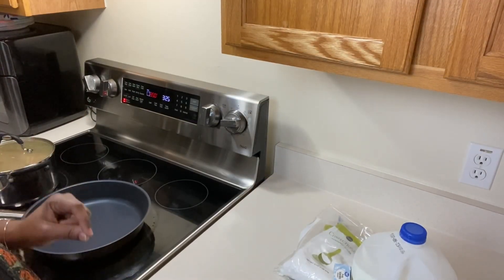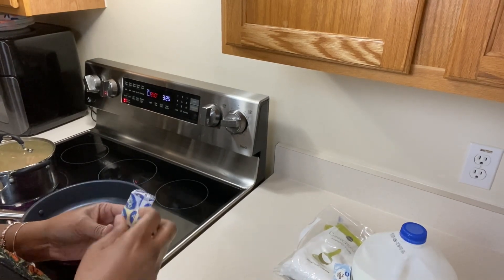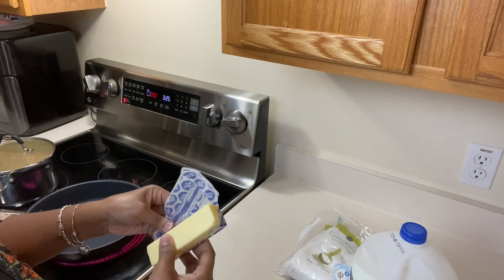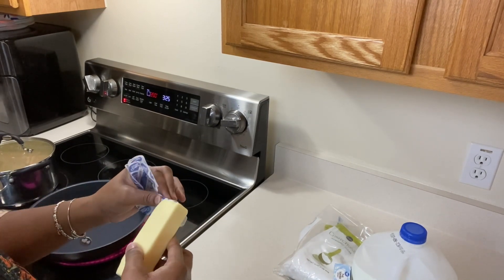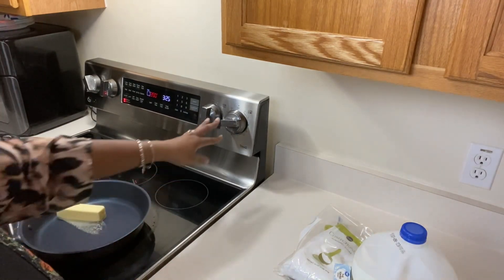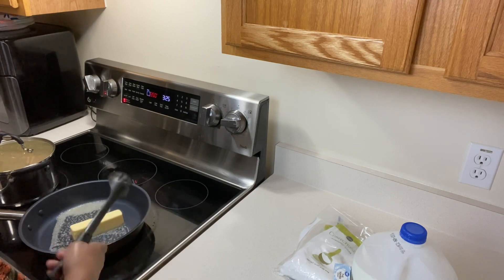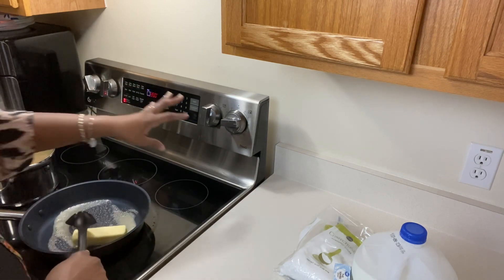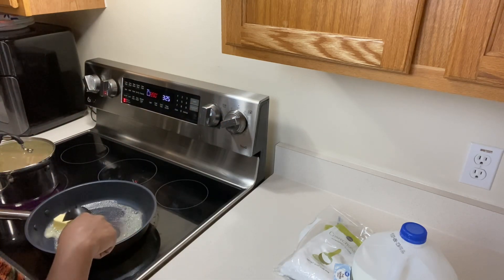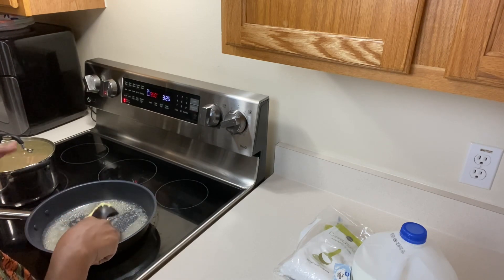We're back and we're going to make our brown butter glaze. We'll start by browning our unsalted butter — one stick — added to the pan. We're going to brown this on medium heat, just let it melt down and then brown it. Check your stove because yours may run a little hotter than mine. We don't want to burn it, but we want to get it brown.